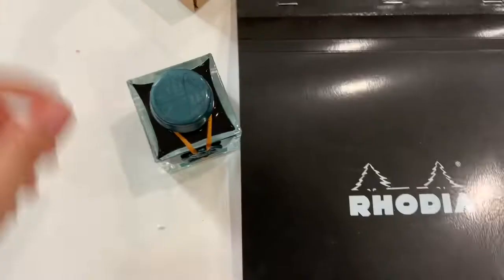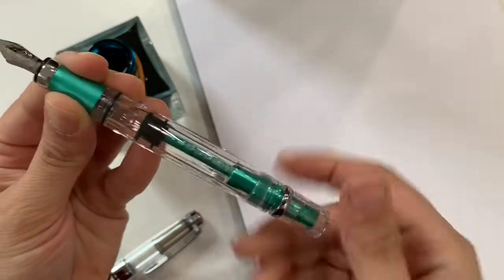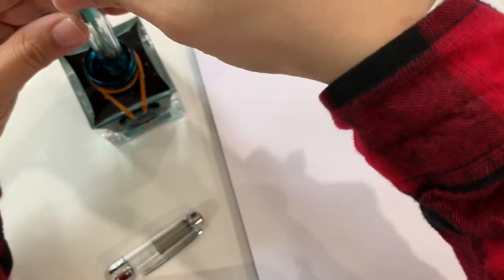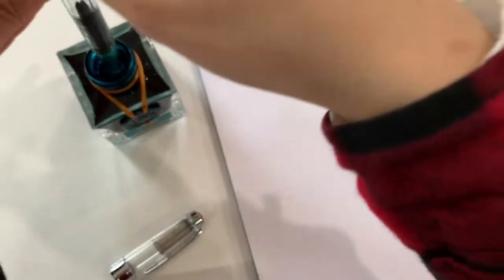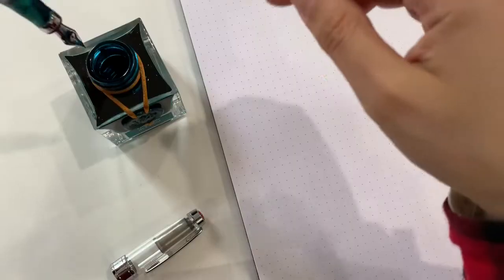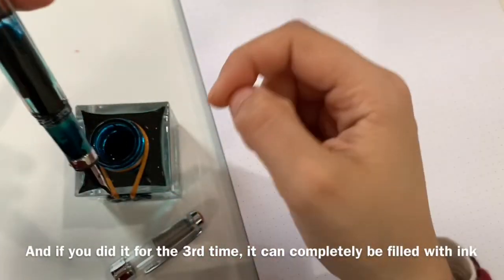I'm gonna fill it up with this ink. What you have to do to fill it up is bring the piston all the way up to the end, then dip it in and bring it back up. When you do that you have it filled with ink. To get more ink in, I do the same process again — I find that this does ensure you having more ink in your pen. I'm not sure if you can tell, but there is more ink than the first time I tried.